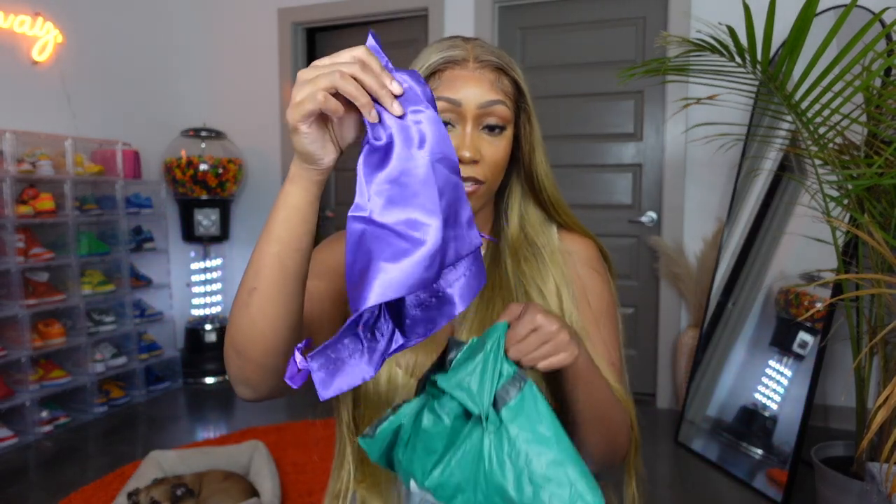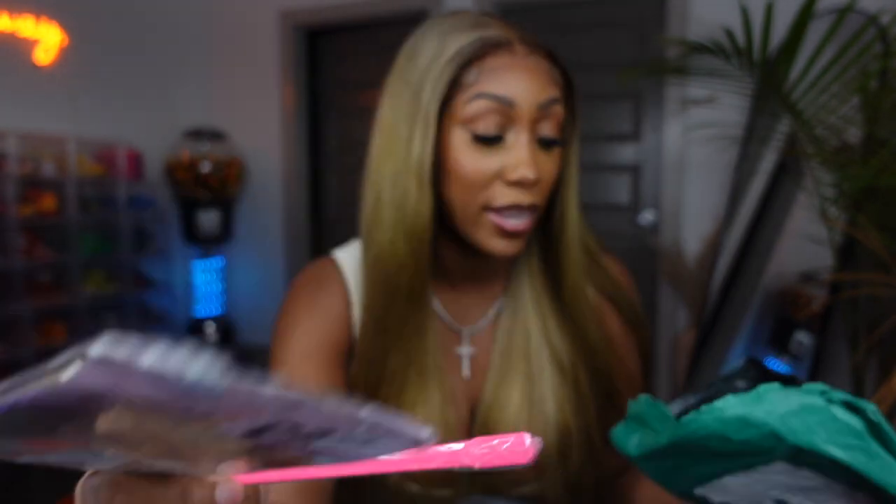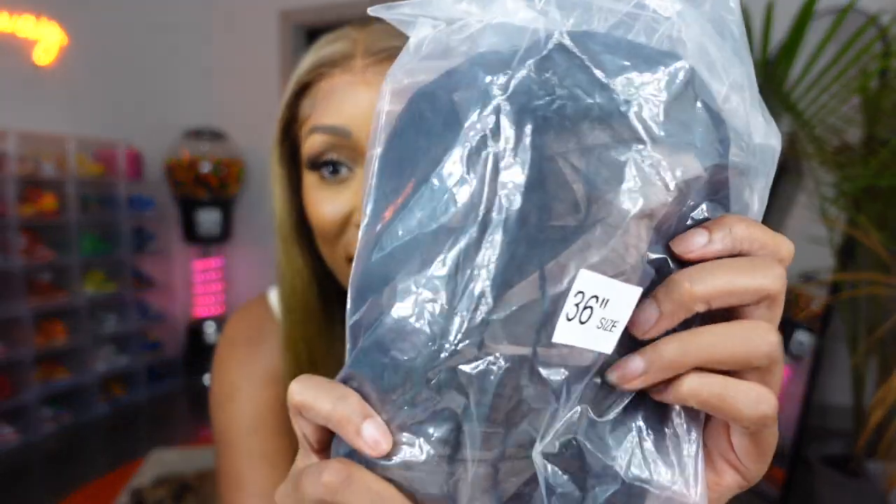They just have this bag thrown in any kind of way — this little purple bag. They do include an edge brush and a wig cap, and then here's their card from Bling Hair. Let's see this wig. I can tell you right now it's not HD lace, but it does say 36 on here. Let's hope this is actually a 36 inch wig — I have my measuring tape and we're going to test it out together.